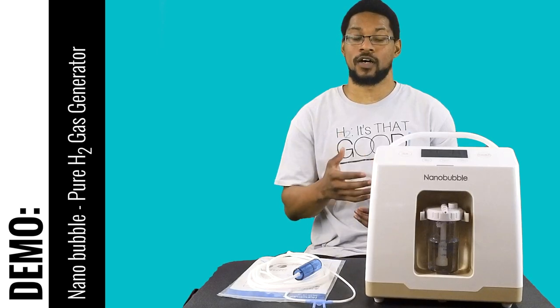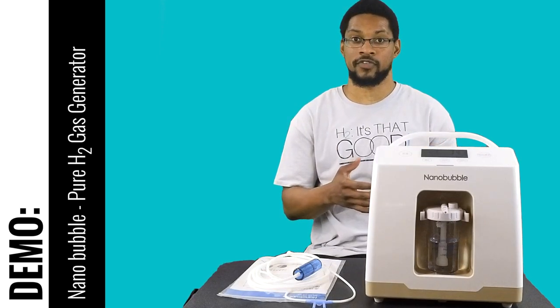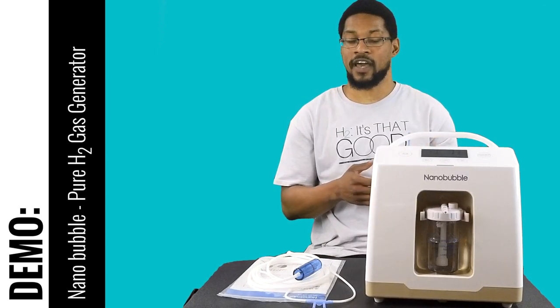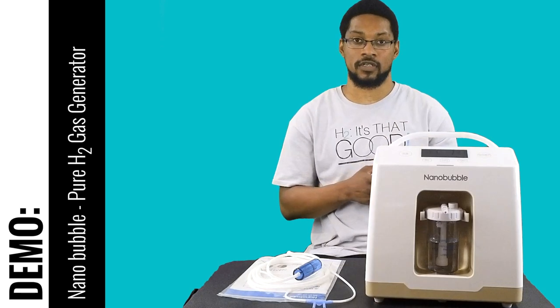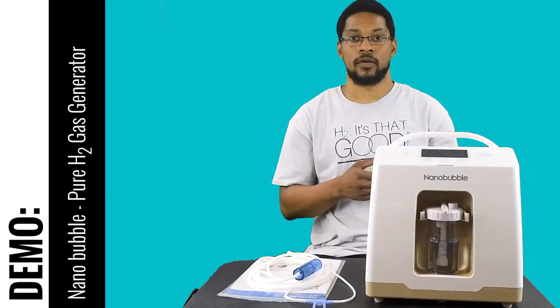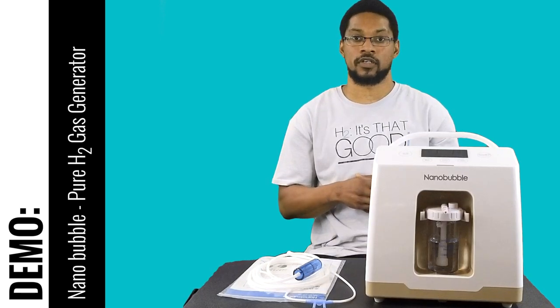What's up everyone, this is Taiwan Hubber with H2 Hub and we're here to do a demonstration video for the NanoBubble Pure H2 inhalation system. This is the 300 milliliter per minute variant of the device, and it recently underwent our evaluation for recommendation purposes and passed all of our minimum recommended standards. Research suggests 120 to 240 milliliters per minute of hydrogen gas — or 2 to 4 percent — appears to have therapeutic potential based on pre-clinical and clinical data, and this system supplies more than that.